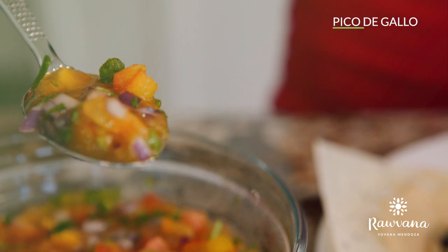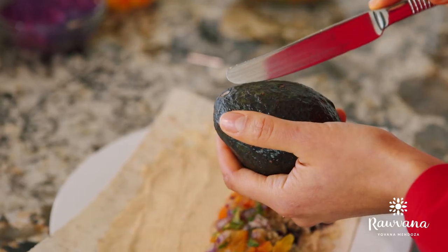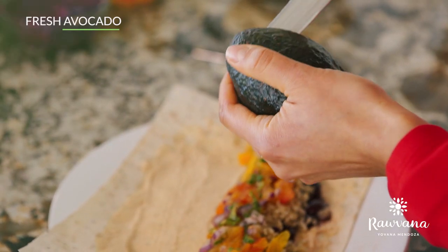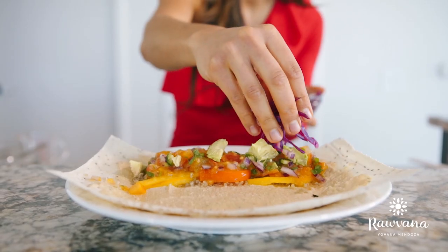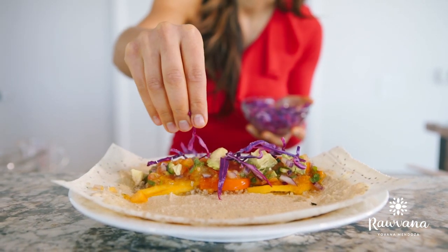Pico de gallo, which is basically tomato, cilantro, onion, serrano pepper, and juice of a lime. Fresh avocado and delicious beautifully colorful purple cabbage marinated in lime juice.